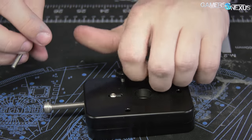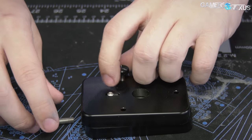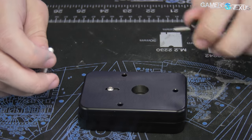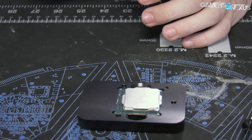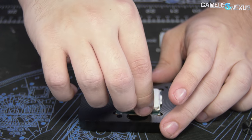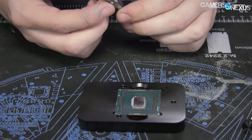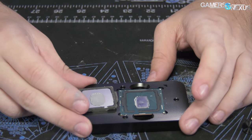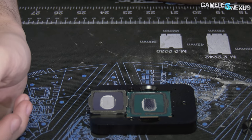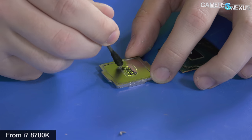Today we venture into the untold story of liquid metal. We normally talk about how liquid metal and delidding improve thermals and overclocking headroom by allowing for higher V-core at lower temperatures, but today we're going to show you how liquid metal allows for a reduction in noise levels by a perceived 2x, while still allowing equivalent thermals to stock TIM, but with higher clocks overall. That'll be our concluding chart for today.